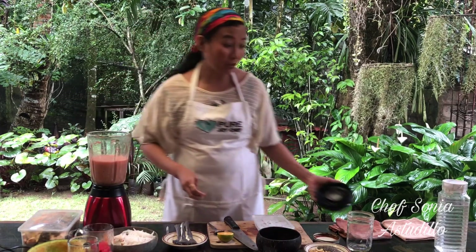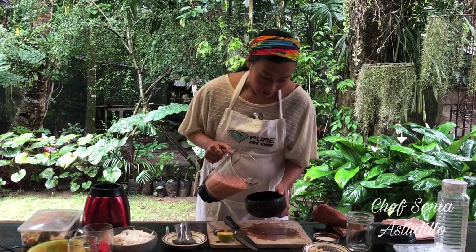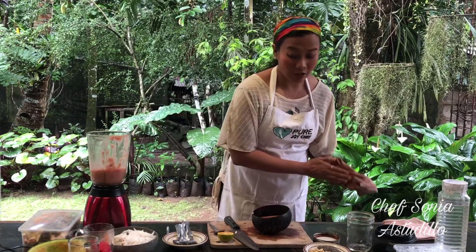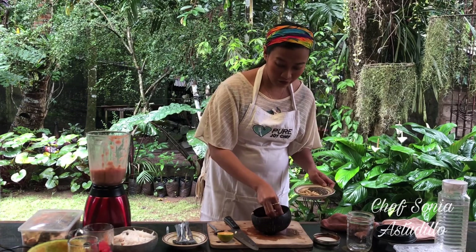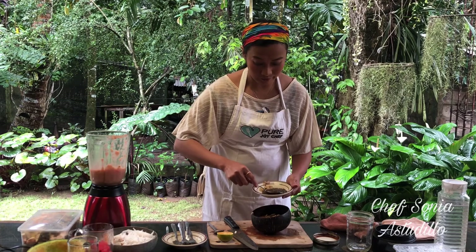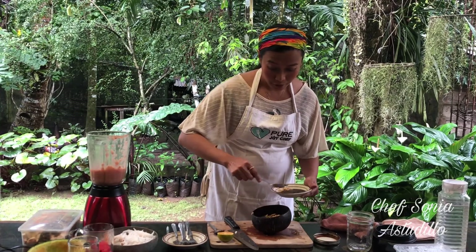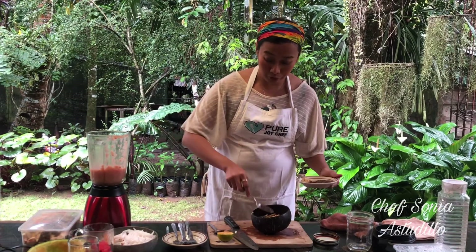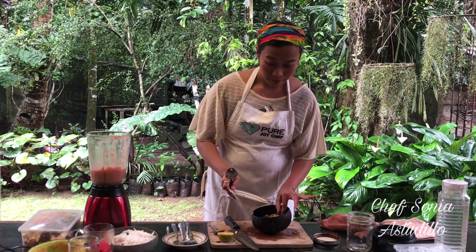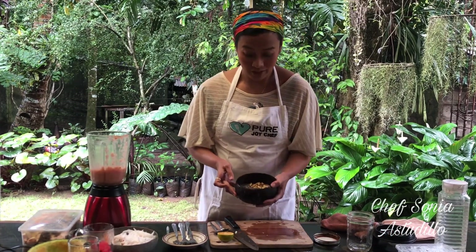You don't want to blend them too much because you want it to be thick. So this is your smoothie bowl — look at that color. Place them in a bowl and add some garnish. You can use kasoy or whatever nuts you have, sesame seeds, and some chia seeds. It's so easy to do, whereas if you go to restaurants, smoothie bowls are extremely expensive. So other than going zero food waste, you also save money when you prepare food at home.